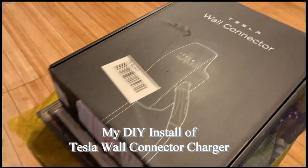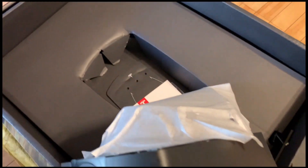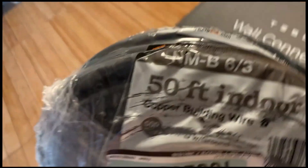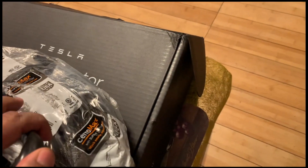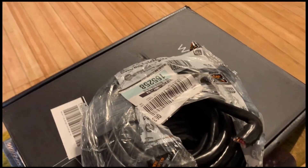My wall connector came in — this is the Tesla wall connector, ready for install. I also need wires, and those came in at the same time. I'm using NMB 6-gauge wire. This six-gauge wire should be able to handle 48 amps, and that's what everyone is using for this type of install.